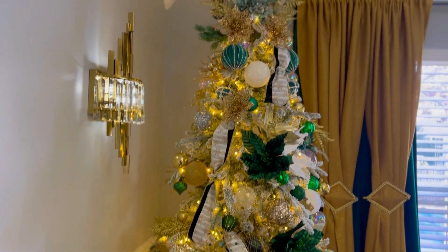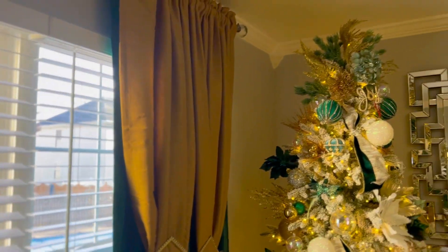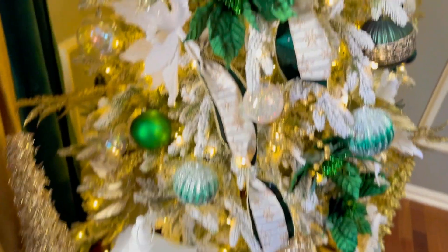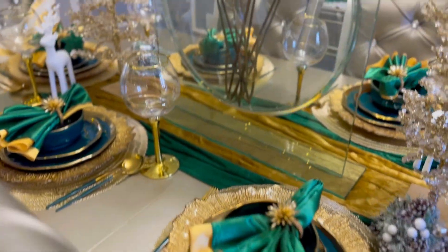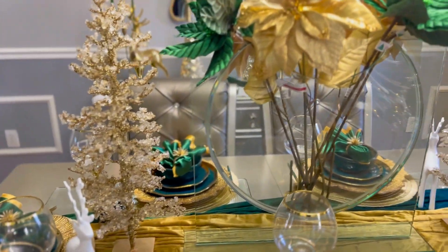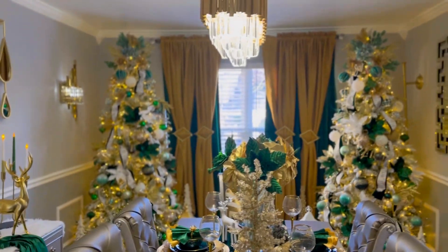So guys, this is the very first time that I'm doing Christmas trees in the formal dining room, so leave me a comment and let me know if you guys like the way it looks and if it's something that I should keep on doing. Now guys, let's get into the table decor. And this is the full view of the formal dining room.